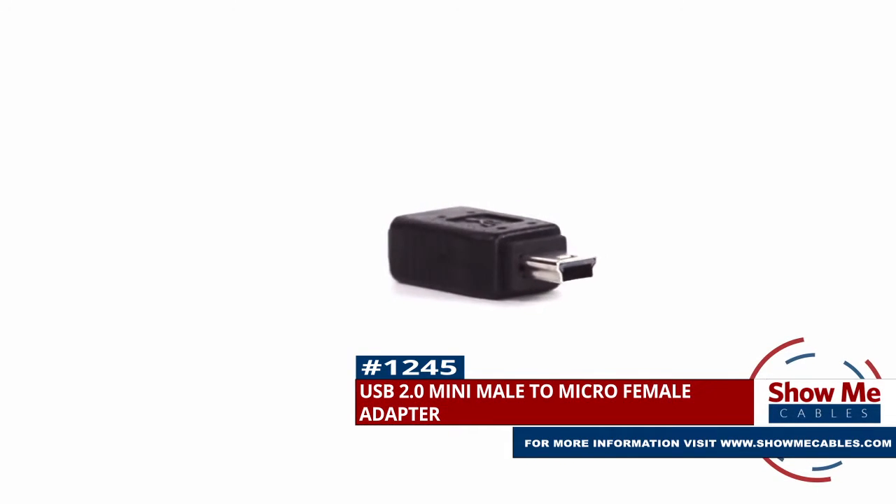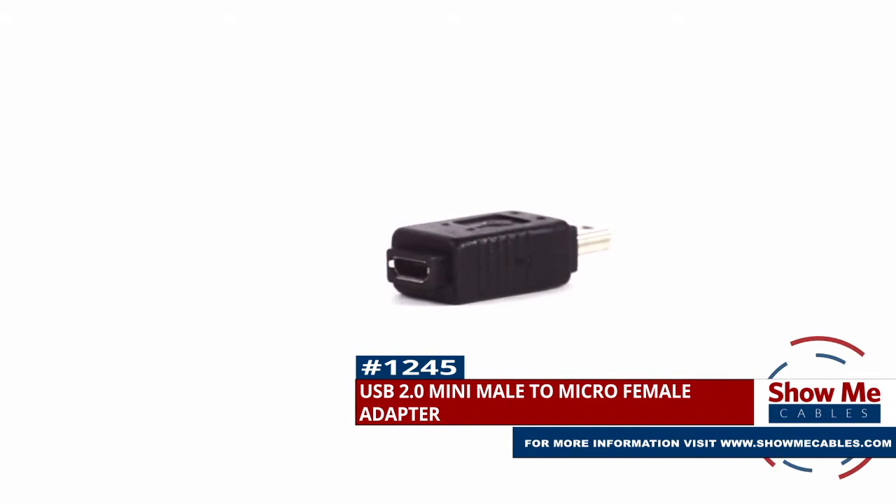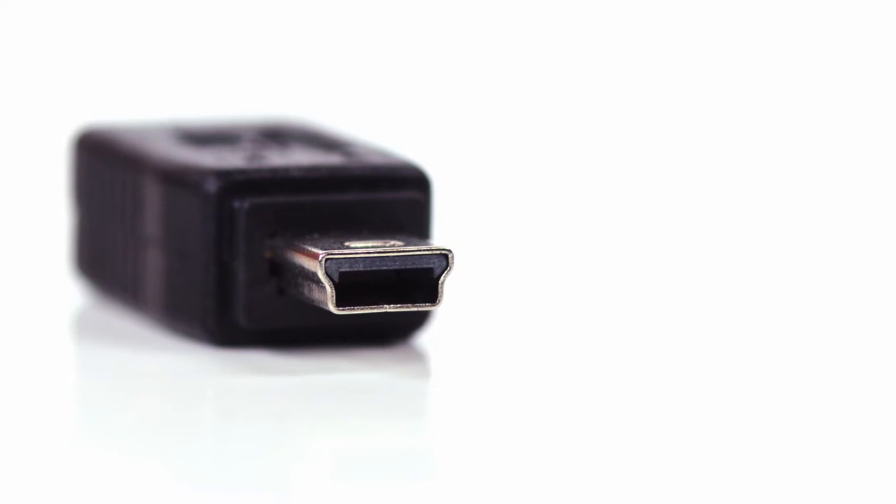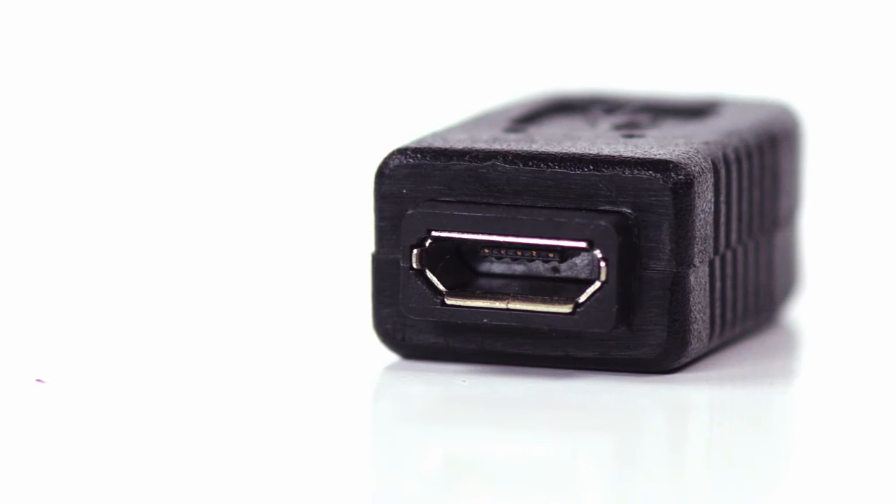This is the USB 2.0 Mini Male to Micro Female adapter. It features a USB 2.0 Mini Male on one side and a USB 2.0 Micro Female on the other side.